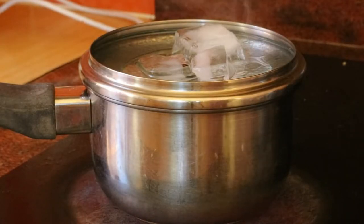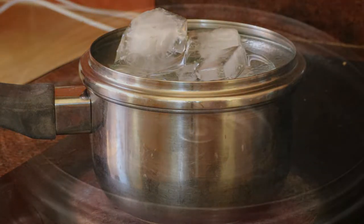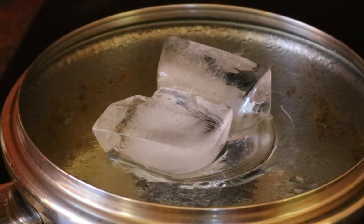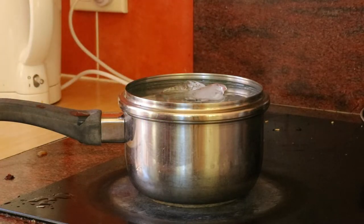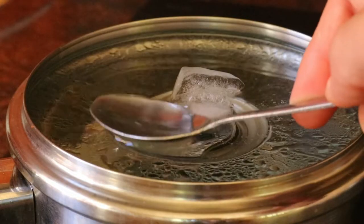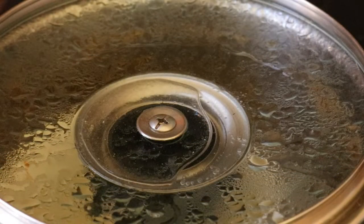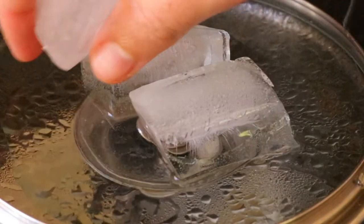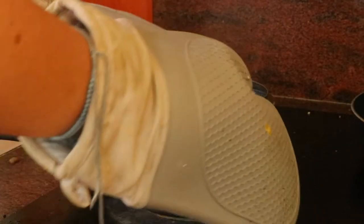Let it simmer for 15 to 20 minutes or until the water is mostly gone, and continue to add more ice cubes to the top of the lid throughout the simmering process. As soon as you notice that the ice is melted, add more ice cubes. Use kitchen tongs or oven mitts to carefully remove the jar from the pan and place it on a kitchen towel to cool. The leftover buds can be composted and the water, once cooled, can be poured over the garden.